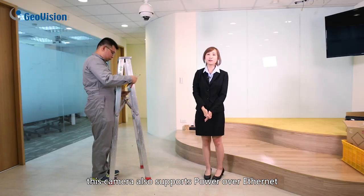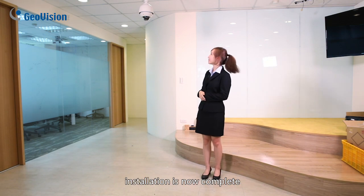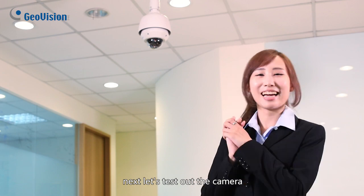This camera also supports Power over Ethernet, so no additional power cord is required. Installation is now complete! Next, let's test out the camera.